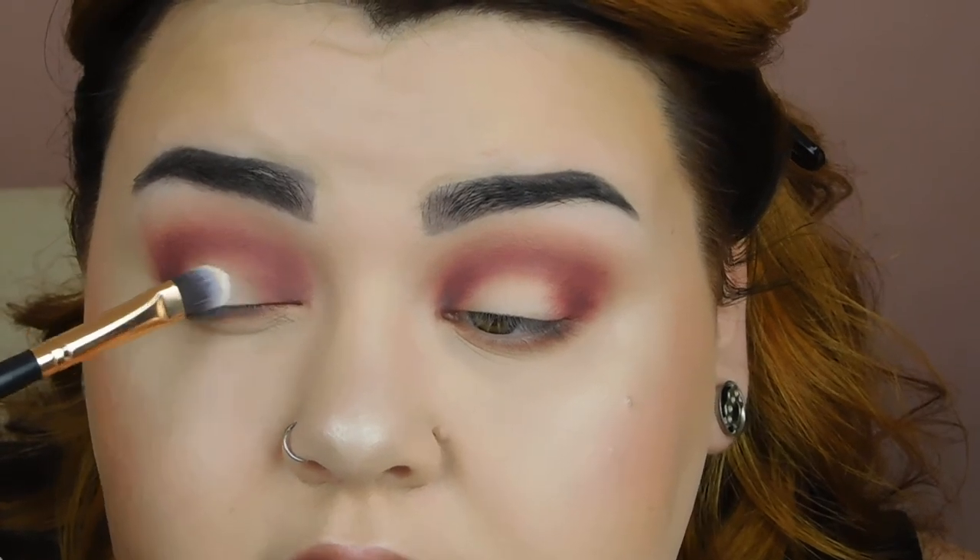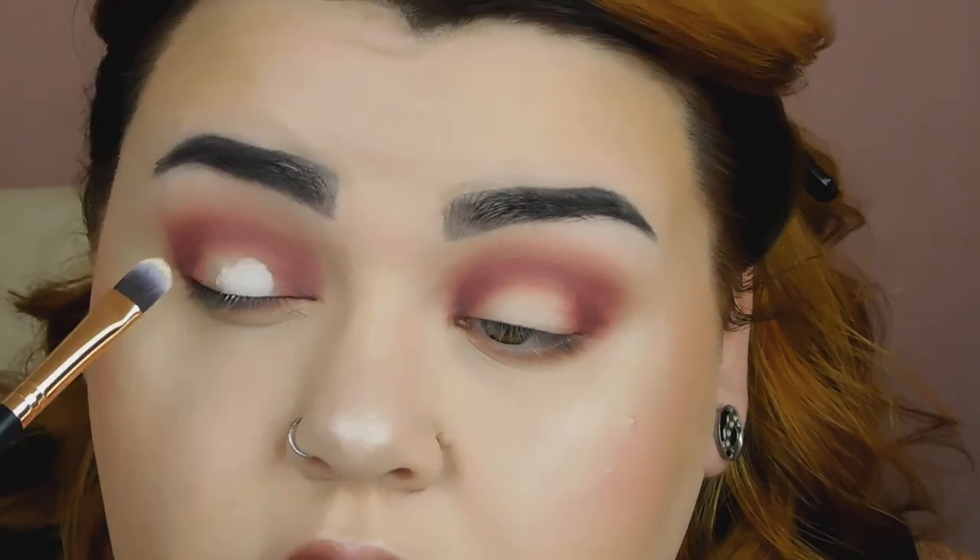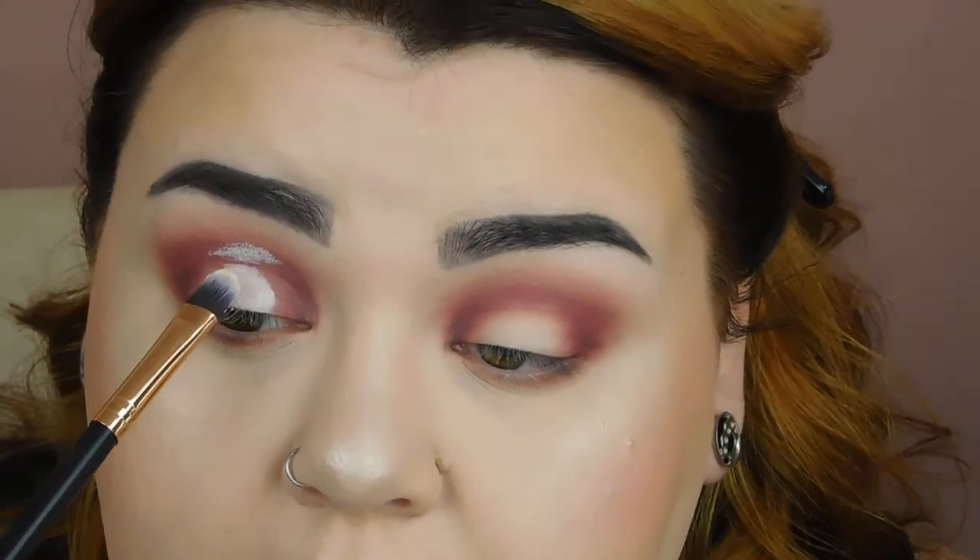Now going on to the blank space left on our eyelids. I'm going to squeeze out a tiny bit of concealer on the back of my hand — you don't need a lot at all, just a tiny dot — and pick it up with a flat synthetic brush and place it where I want. If you're not sure how far to bring it up, open your eyes and that acts as a marker for how far you need to go.